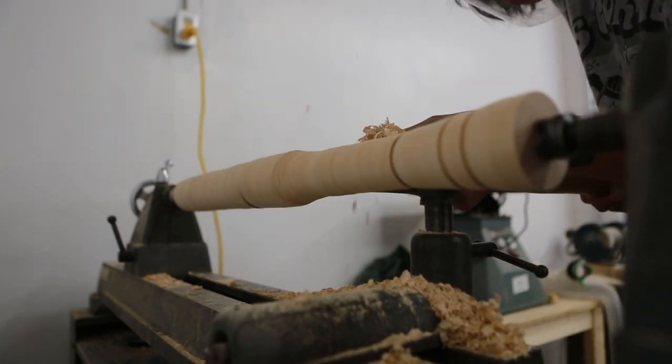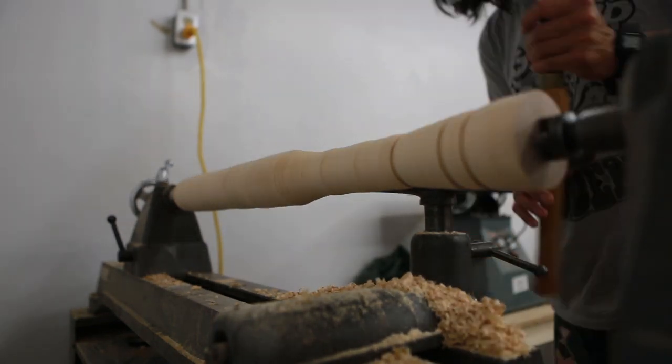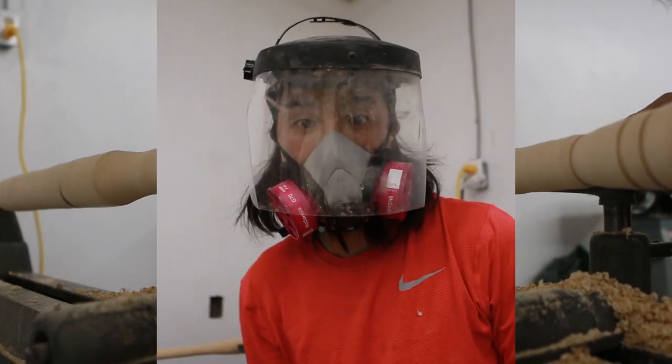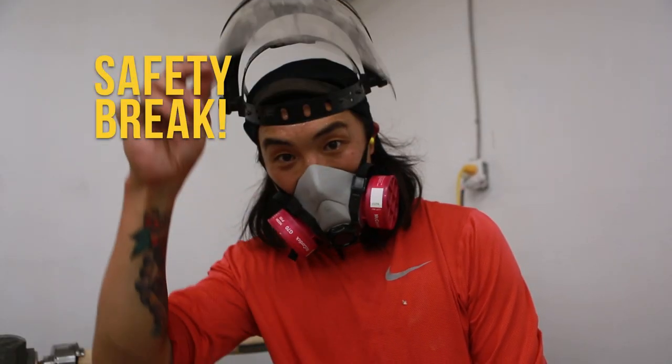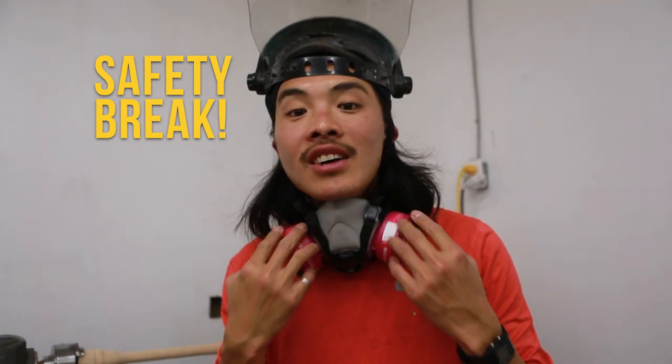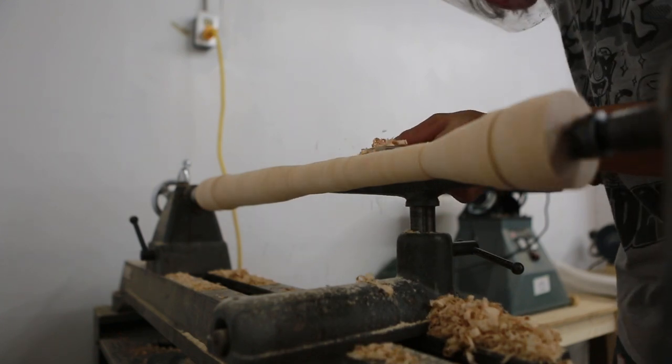Honestly, it's kind of meditative at times — pretty zen, like most of woodworking. One thing you've probably noticed: I'm a sweaty mess rocking earmuffs, a full face shield, and a respirator. It's all so important. But back to handle turning.